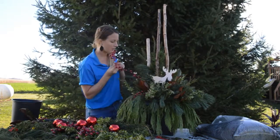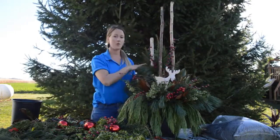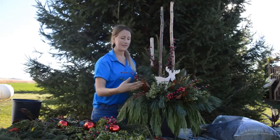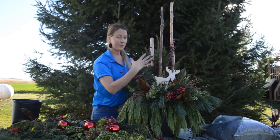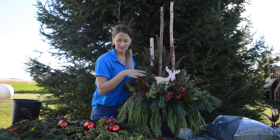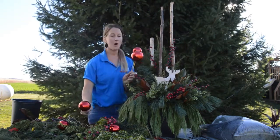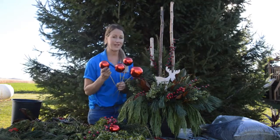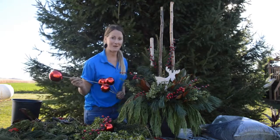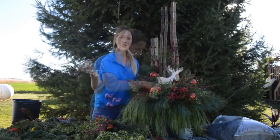When adding embellishments to the planter, put them in throughout the insert and even towards the back. It's important to spread them out throughout the planter instead of just putting them in the front — it gives more of a 3D natural look instead of just creating a line in the front. I've also got these really cute bows on a stem, which makes them super handy for putting inside the planter. I'm going to use those to add a pop of traditional red color, and I also love to add some natural pine cones.